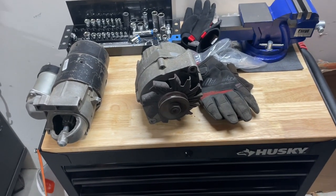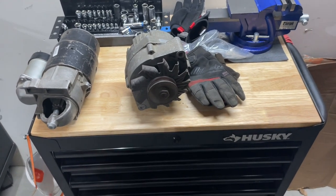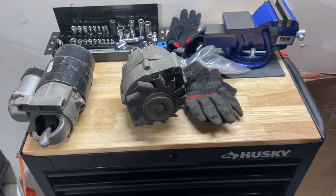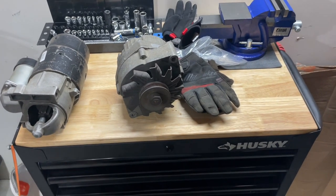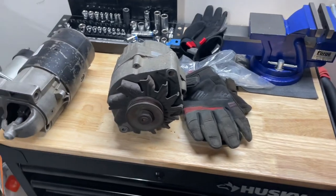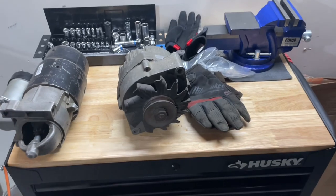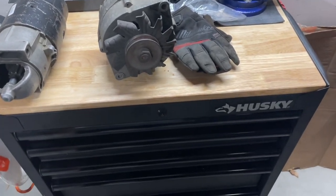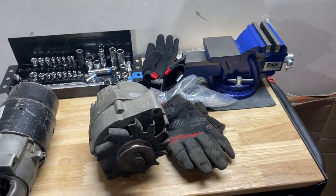Hey guys, I wanted to make a video of my Husky 27-inch toolbox — or tool cart, I should say. I've had this for about a year and a half, it's been good to me. The only thing is I actually purchased a new Milwaukee 36-inch combo box, which I am picking up tomorrow, so all of my tools are going to be going into that box tomorrow.